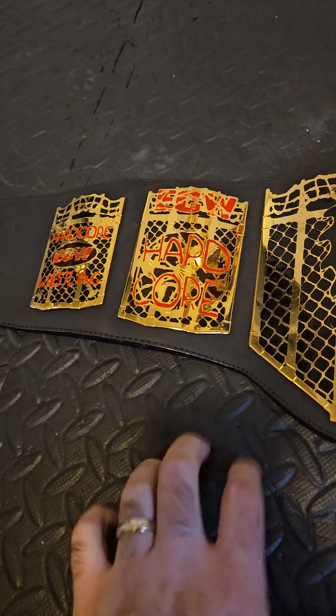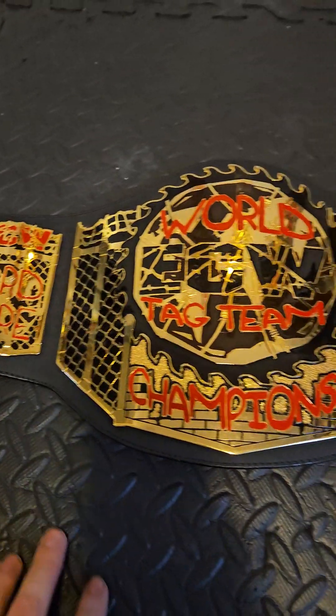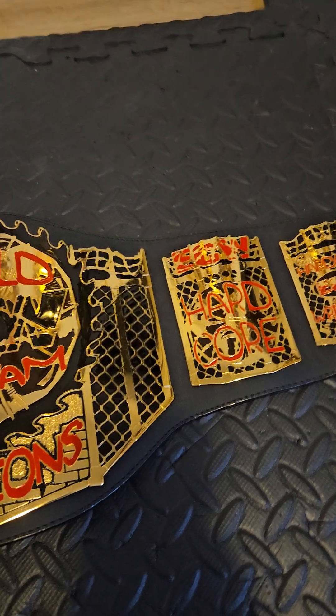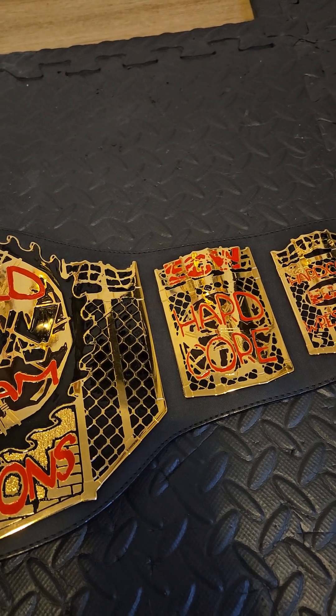This is from back before they did the stamp on the strap — this is the one with the sticker on the strap. It's still a really, really nice belt design. These are becoming harder and harder to find and more and more rare to come across as time goes on.